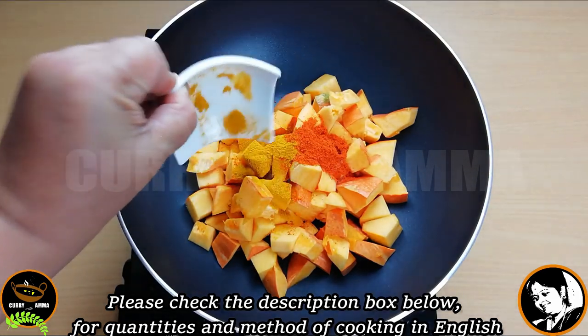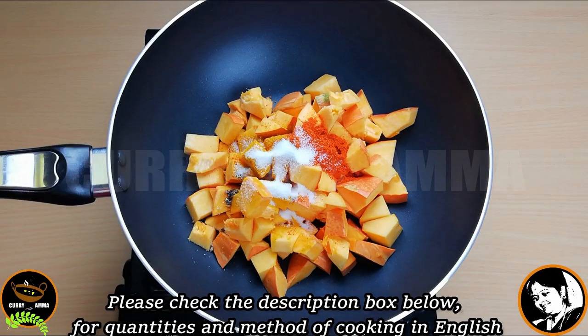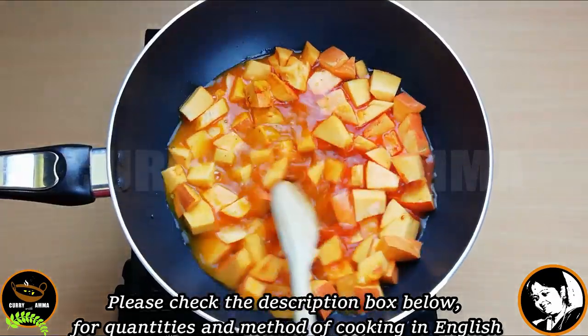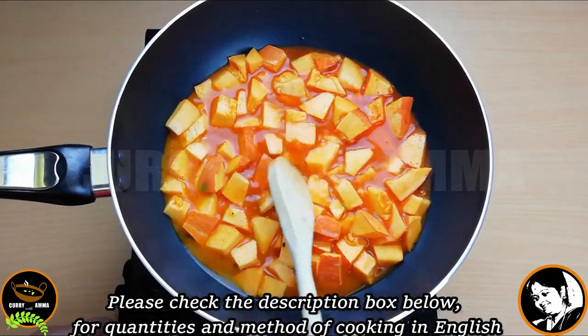Use the pressure cooker to rinse and apply pressure to make it easy to use. You can use a glass of water. In about 15 minutes, we cooked it.